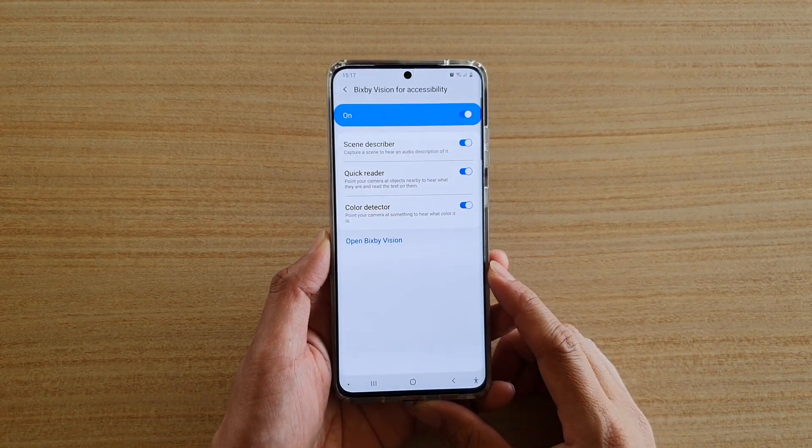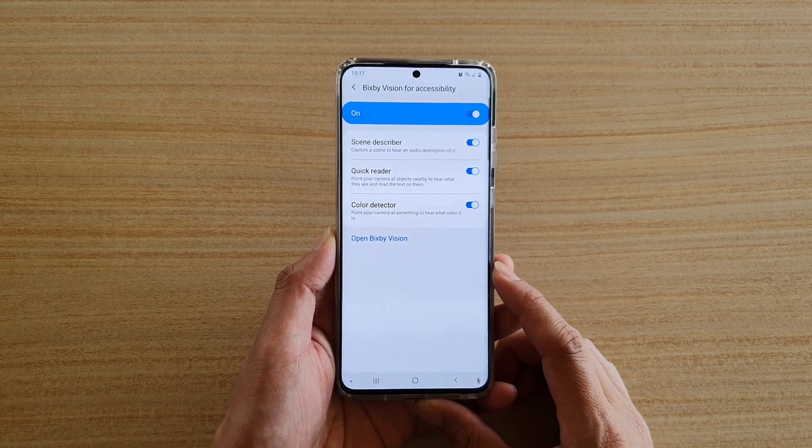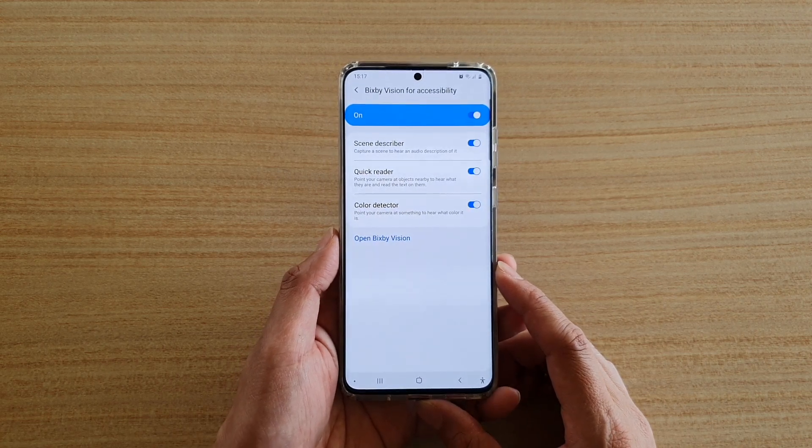How to set your camera to point at something and hear what color it is on your Samsung Galaxy S20 series.